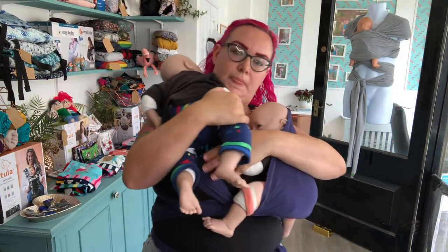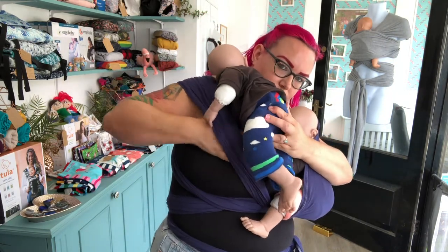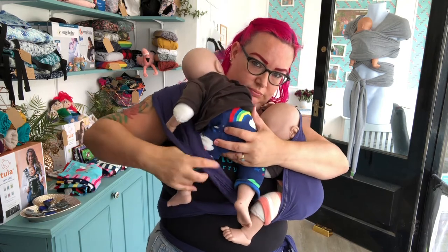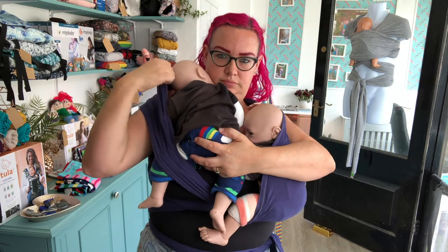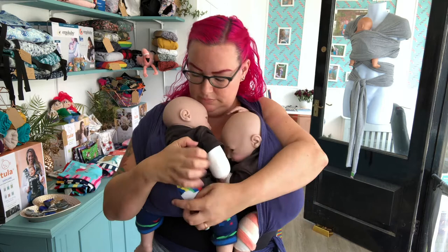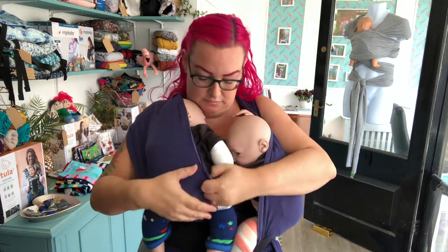I'm now using my forearm to hold that baby in place so that I have both hands free to get my other baby, and I'm clearing a space on my chest for that baby. I'm picking up the second child onto that shoulder, coming underneath from the outside, catching one foot and bringing that into baby's knee. Bringing the arm up to help them balance, then spreading the fabric over the head and back to the other knee before rolling baby down so they can get nice and comfy and level with their sibling.